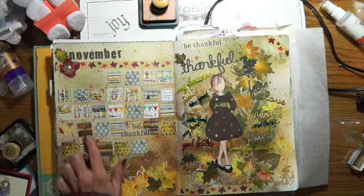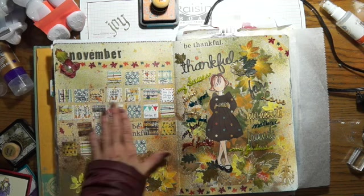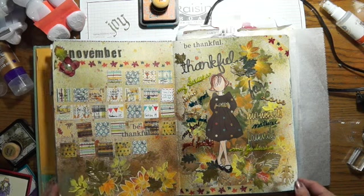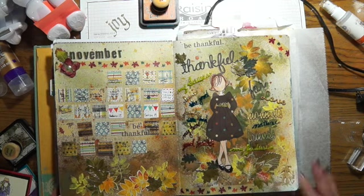This page is my calendar page, and each day I write a little something that happened that day. I'll fill that in as the month goes on. So there's my page. Check out the Julie Nutting collaboration. Thanks for watching everybody!